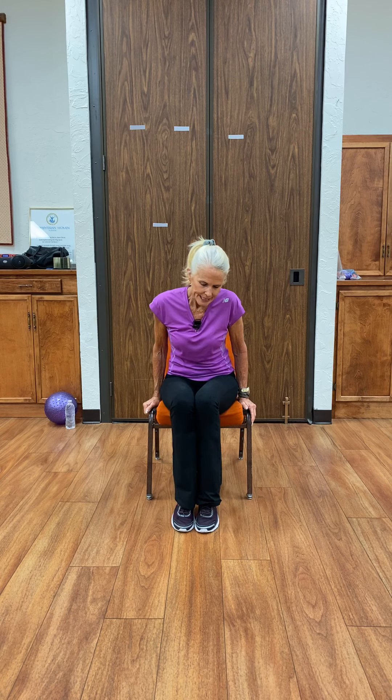Bring our feet and knees together in a closed position. Arms crossed, extend out, looking forward, not down. Lift them up — we're going to flex, point, flex, point, pull them back — four, five, six, seven, eight, nine, ten. So you end up with a flexed foot. Toes together, heels out, in — really stretch it out — three, four, five. Heels touch, toes out — two, three, four, five. And there.